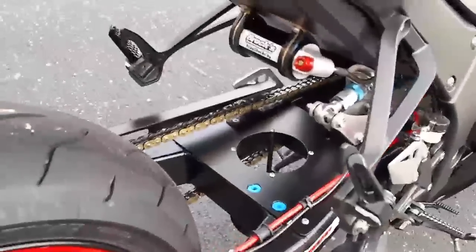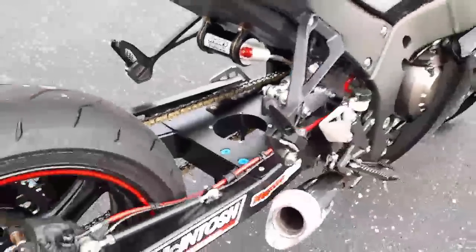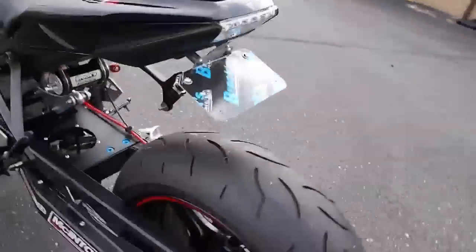It has room for a nitrous bottle if you ever decide to go that route. It also has the fittings — it's air tight — so if you want to put an air shifter on the bike, you can do that. You can also see we left the rear wheel speed sensor on there so that the bike still has all of its traction control.